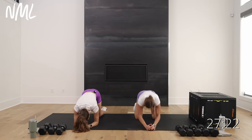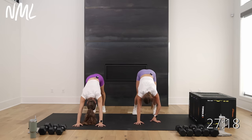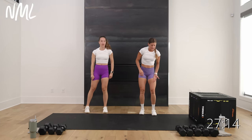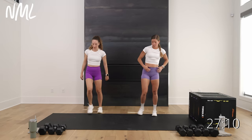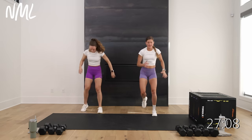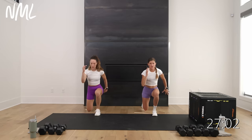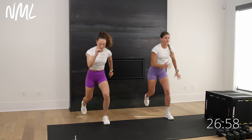Walk those knees in, tuck the toes under, hips go up and back, pedal out those heels. Walk the hands back, roll it up one vertebrae at a time. Three-way lunge: right leg stays planted, left leg goes forward, then lateral, then reverse.